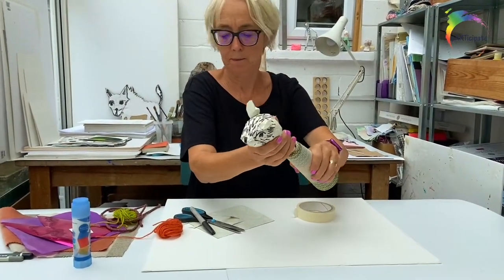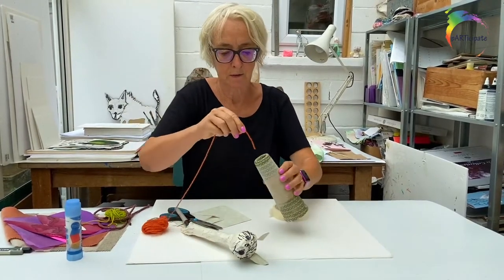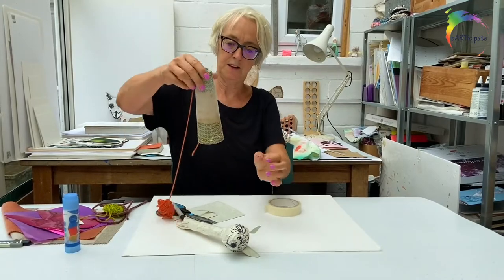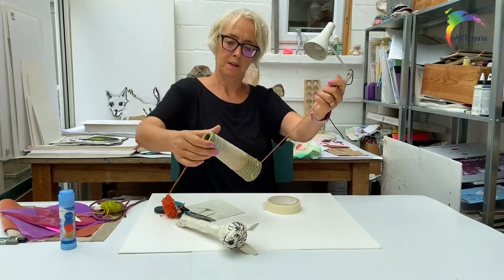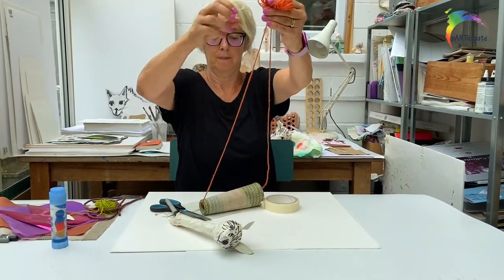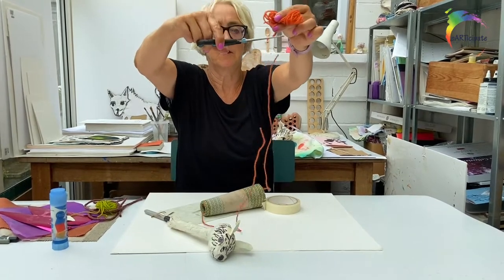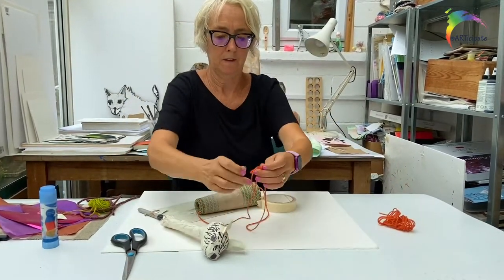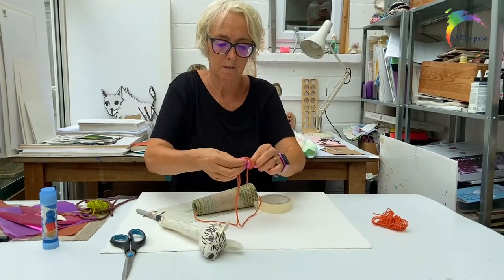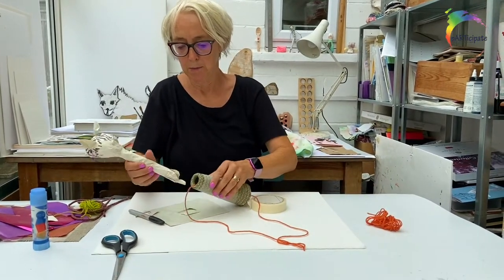I'm going to take this one out and thread a piece of wool through until it comes out the bottom. Give it a tug, cut it, and tie it in a knot. Pop him back in.